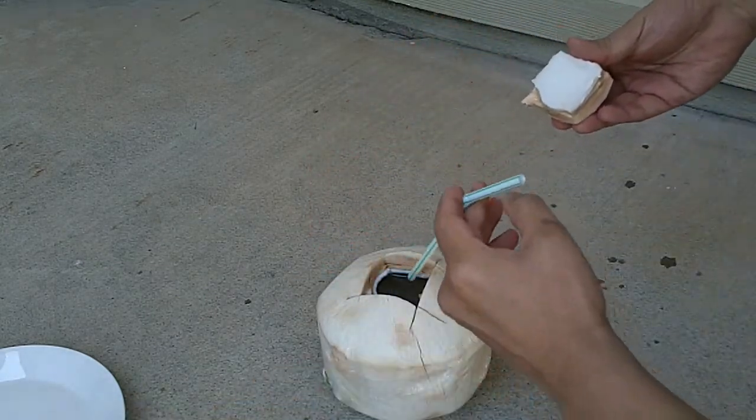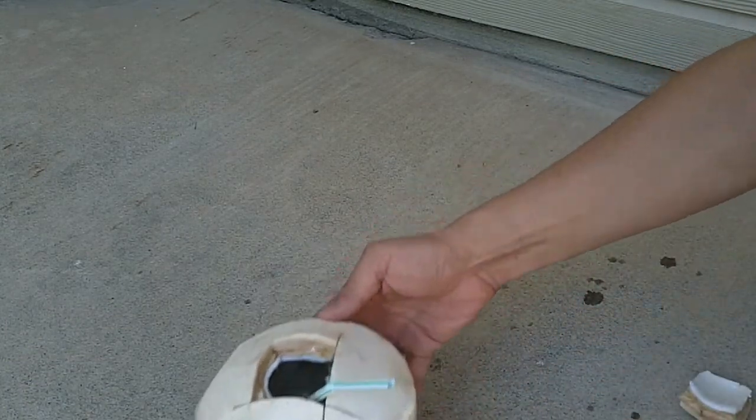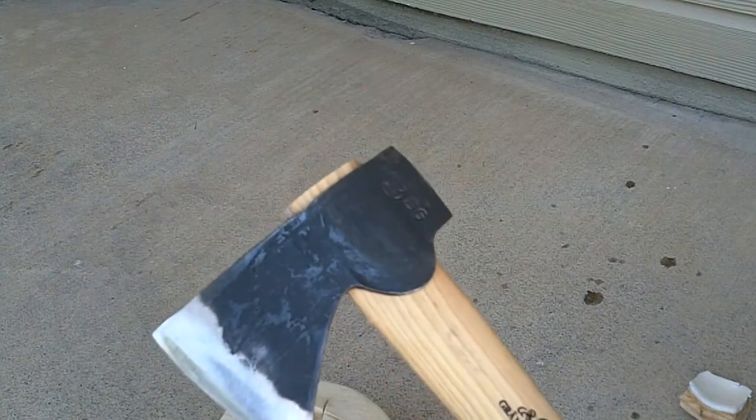Have your straw ready, put it in, get a plate, put it on top — just like they do it in the store with the battle axe.